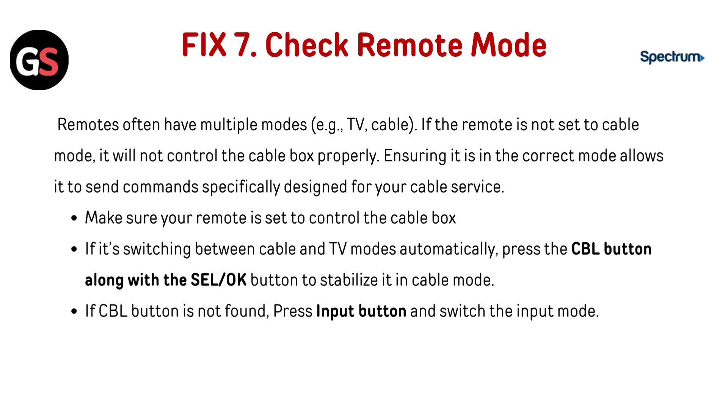Fix 7: Check remote mode. Remotes often have multiple modes, for example TV and cable. If the remote is not set to cable mode, it will not control the cable box properly. Ensuring it is in the correct mode allows it to send commands specifically designed for your cable service. Make sure your remote is set to control the cable box. If it's switching between cable and TV modes automatically, press the CBL button along with the SEL or OK button to stabilize it in cable mode. If the CBL button is not found, press the input button and switch the input mode.